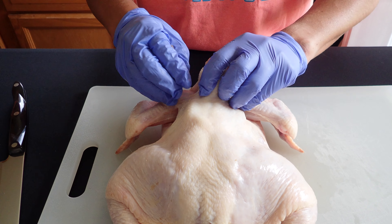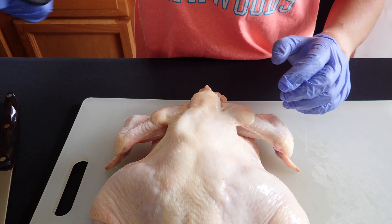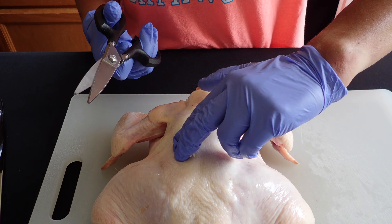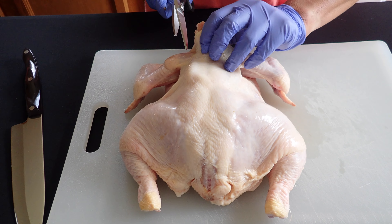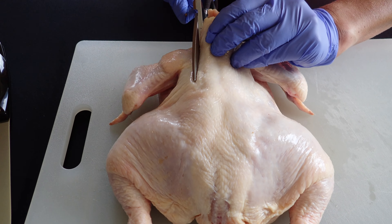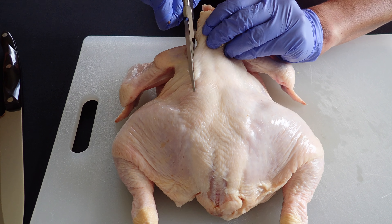Alright, so what you want to do is lay it down so the backbone is facing you, and then you want to use some kitchen shears or a knife and cut right along the back. So we're going to go ahead and start cutting.